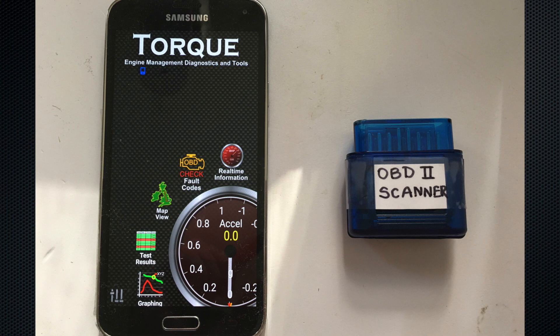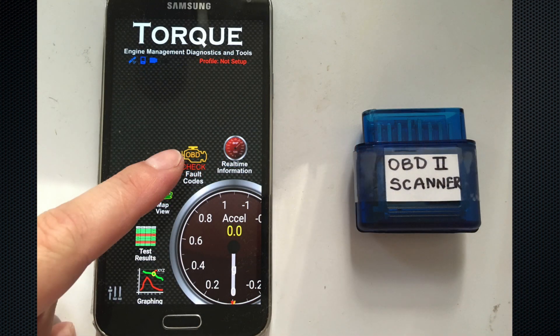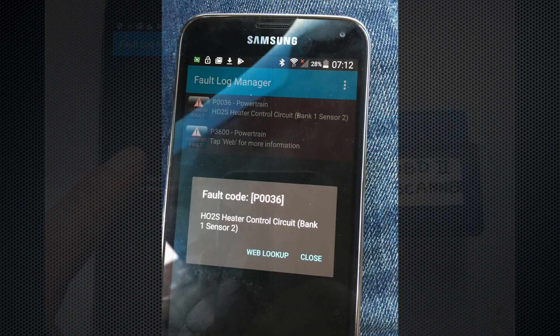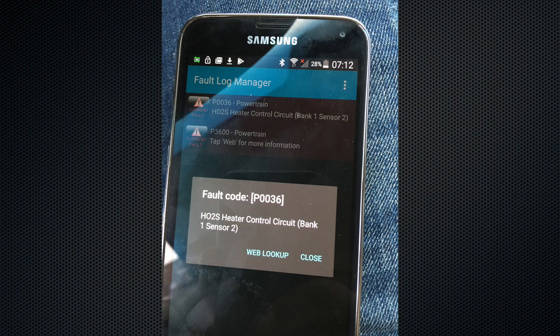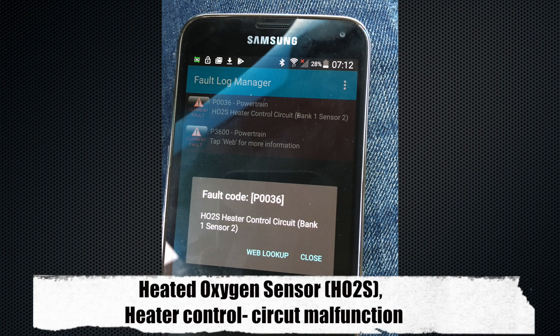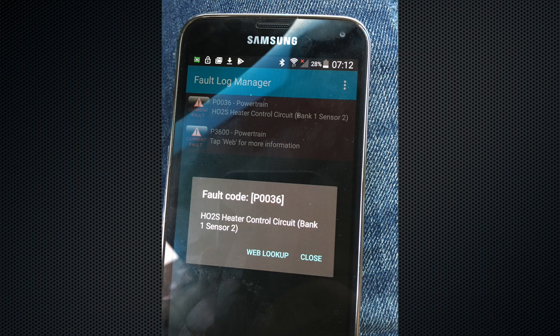We need to click on the main window, check fault codes, and then click on the magnifying glass to scan the codes. The error message should look like this — as you can see, we have an error P0036.